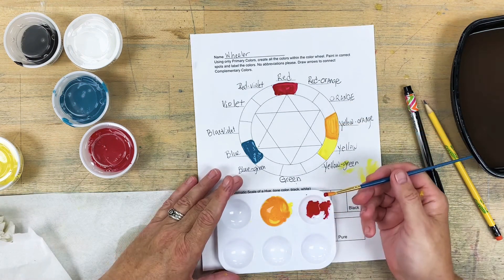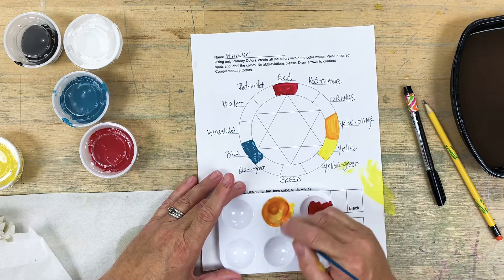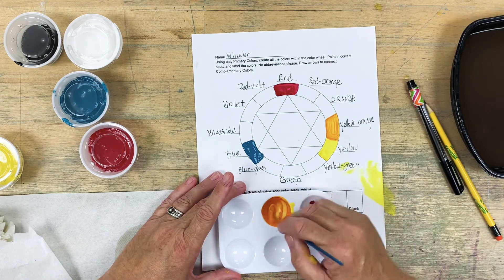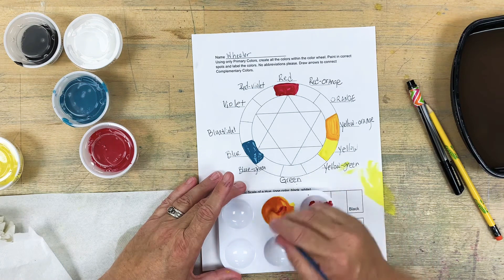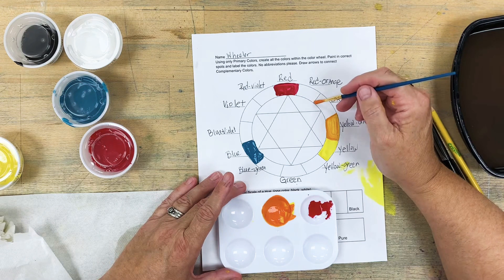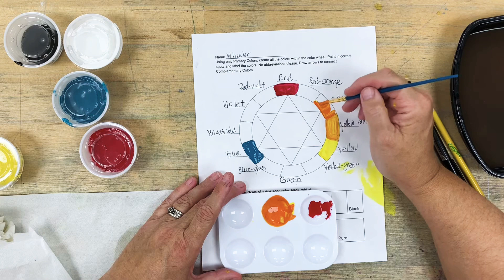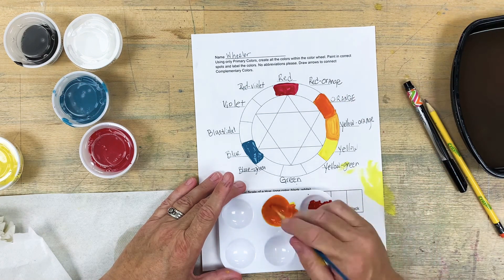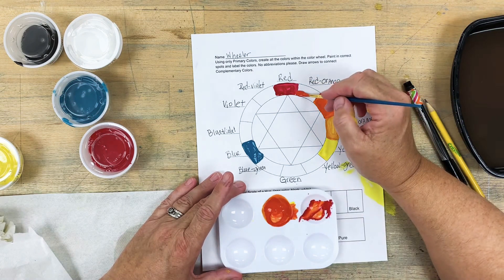I'm going to take a little bit more red and mix it into that yellow orange. This should give me my in-between color. You can always add just a little more red — you can't really take it back out. You could add more yellow, but it takes a lot of yellow to overpower too much red. I'll add quite a bit more red to get my red orange.